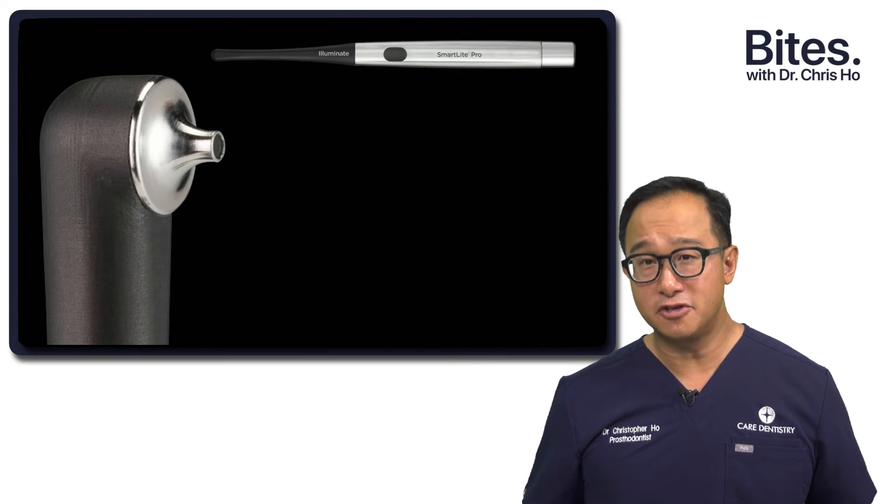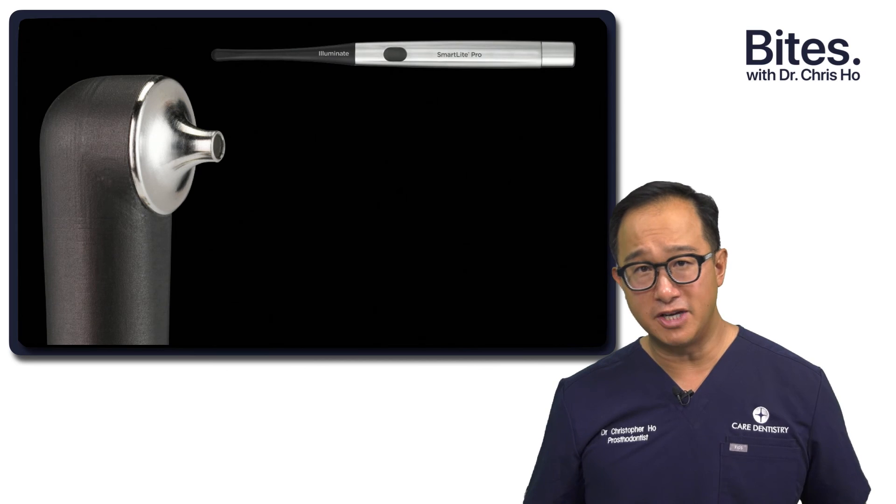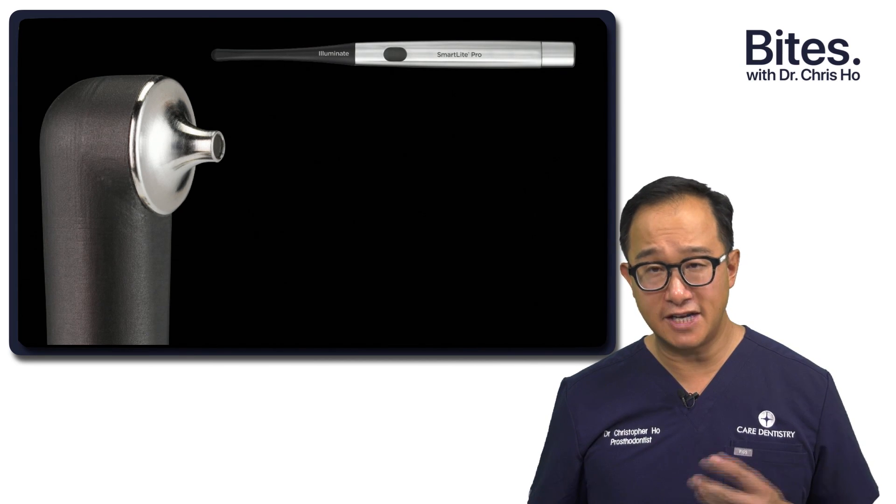So if you're in the market for a curing light, it's worthwhile looking at this Smart Light Pro. This ergonomic design, this pen-style grip, and it being lightweight, along with the feature of trans-illumination — it's definitely worth having a look at.